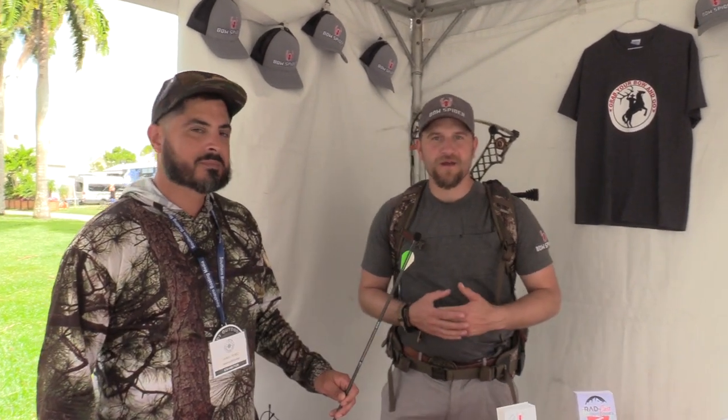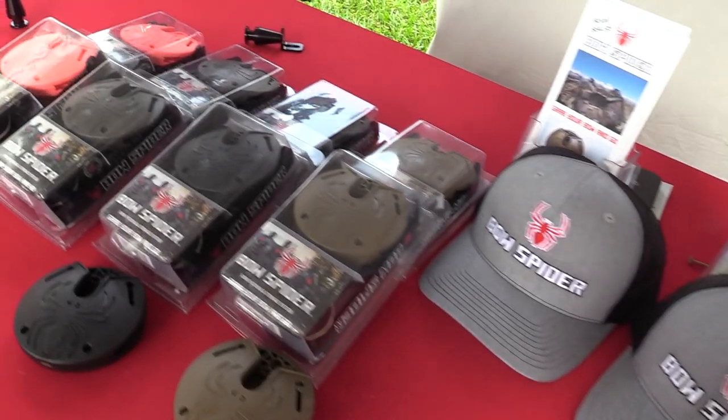The Bow Spider bow product is a universal bow packing system. It works with any bow in any backpack on the market.